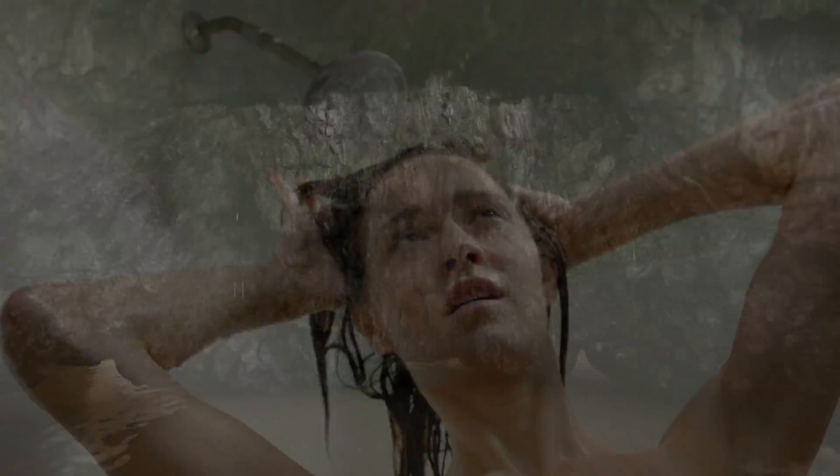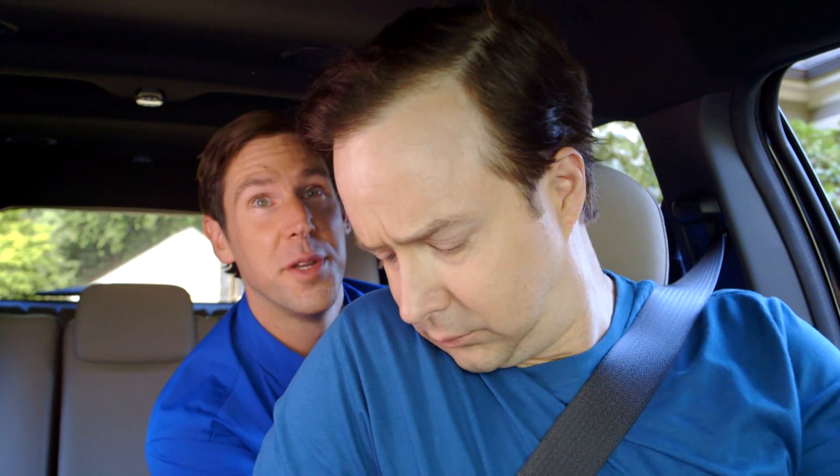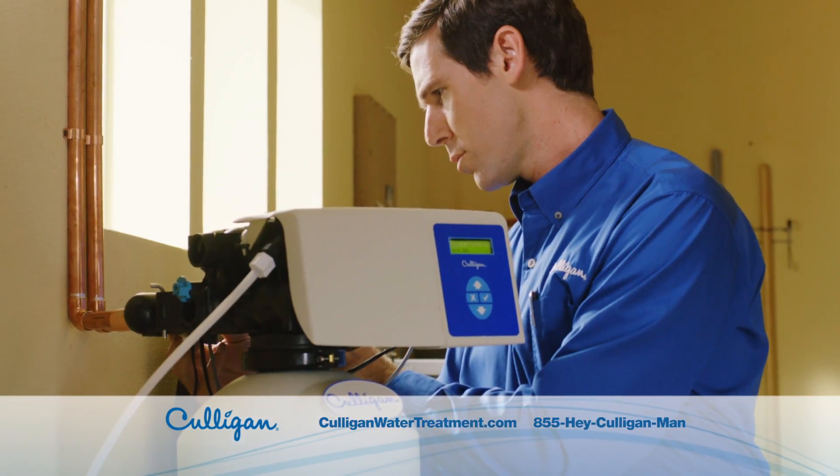Rain water, ground water, problem water. I'm on it. Dude, don't do it yourself. No? No. Leave it to the experts.